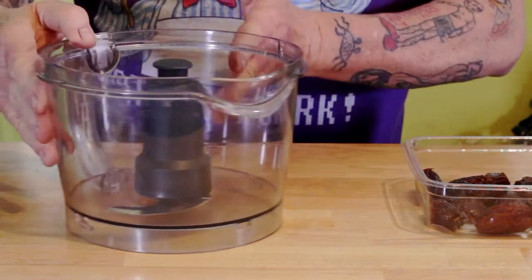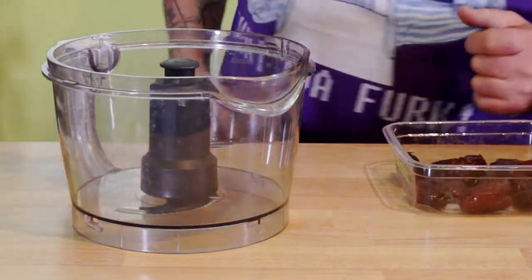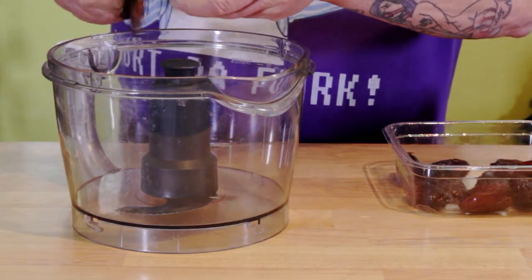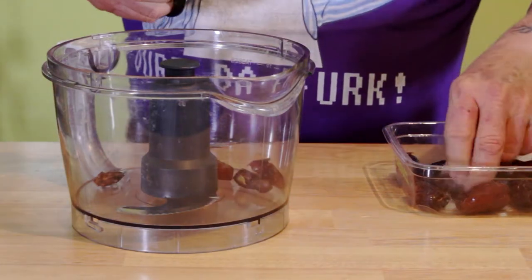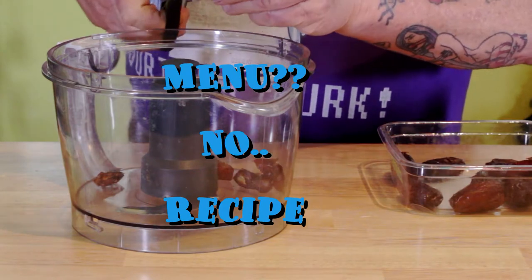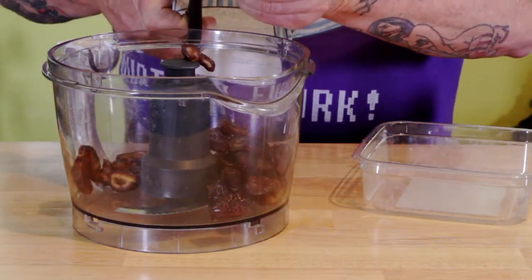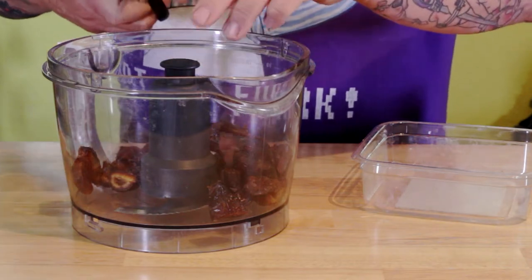I like to use a date-nut crust. We're gonna throw in some cacao nibs. Don't forget, the full menu is linked below — you can get a printable version. So just pay attention: about a dozen dates, chop them up with kitchen shears.